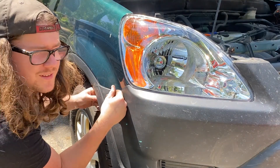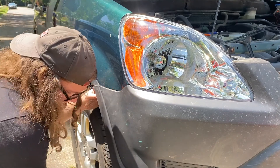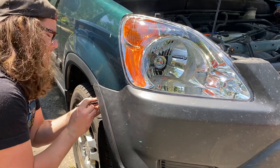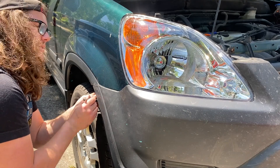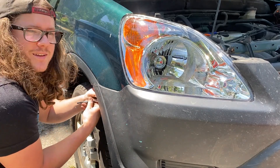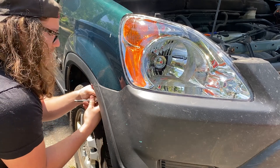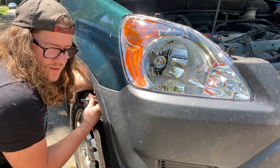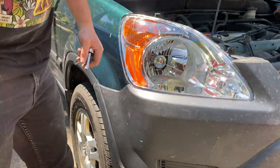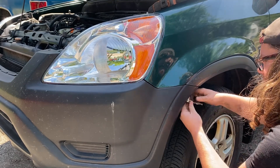Doesn't that look so much better? It's crazy. You can get close to this with sanding and using compounds, but you can't get basically new. This is new new. I call that a way better result, and it takes less time too — replacing these headlights would have taken me at least two to three times as long just sanding them and cleaning them up. I think I've only been out here for about 20 minutes.